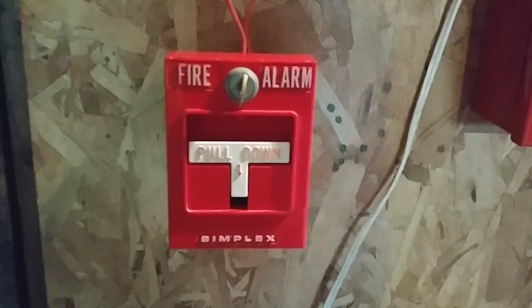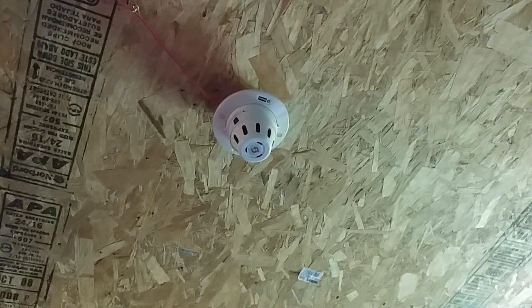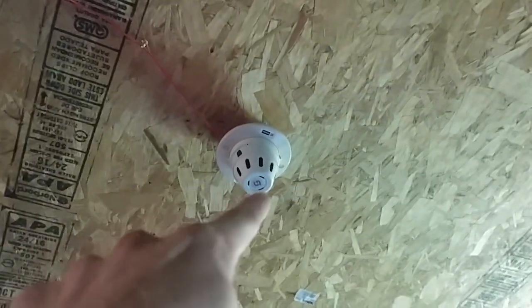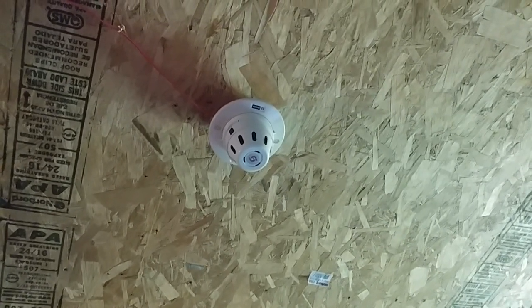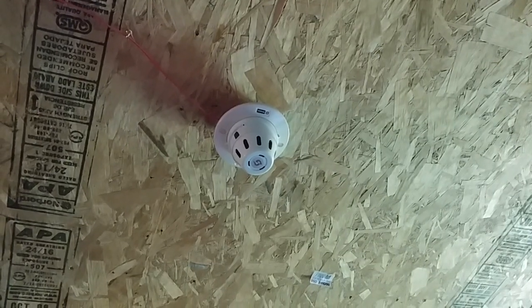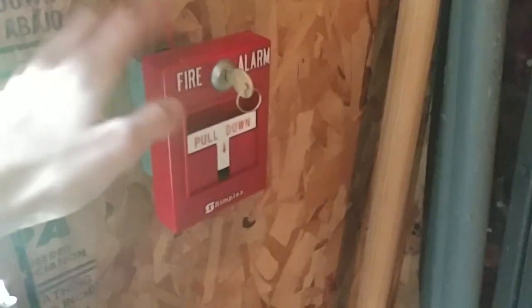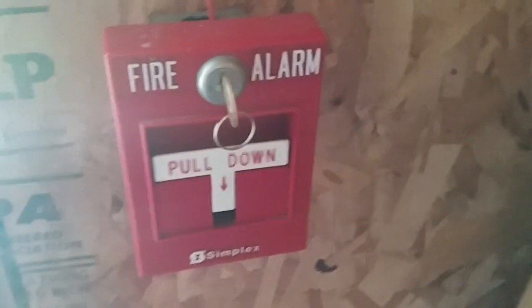Over here I still have the 4251-21 from last test, still by the panel. We still have the Simplex wiffle ball smoke from last test — this has not been swapped out, except I might swap out the head; I might have to put the Ansel detector back up or something, just in case this detector decides to go into alarm because of how bad the head is.